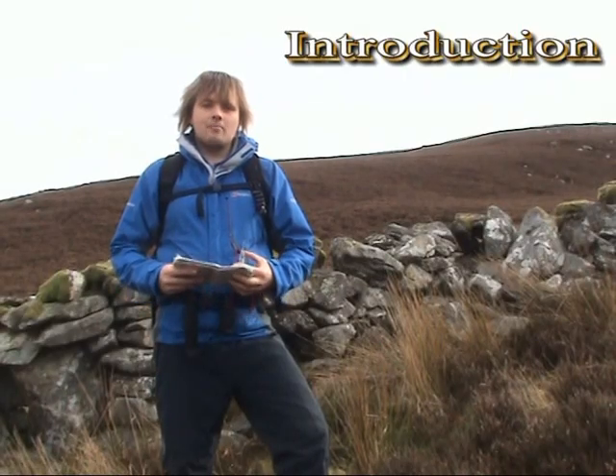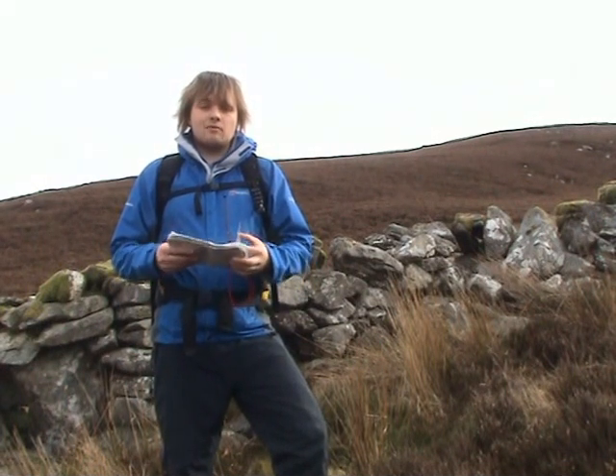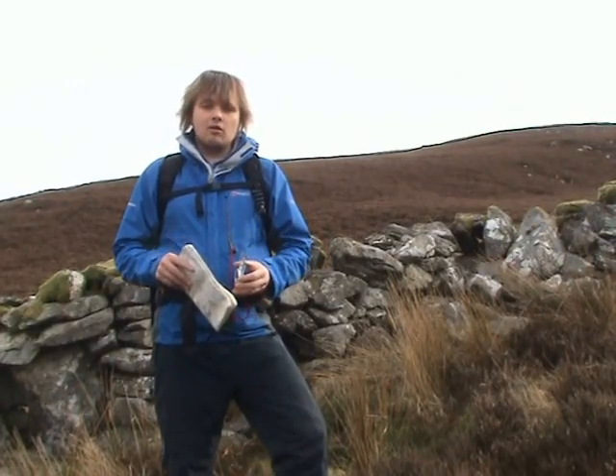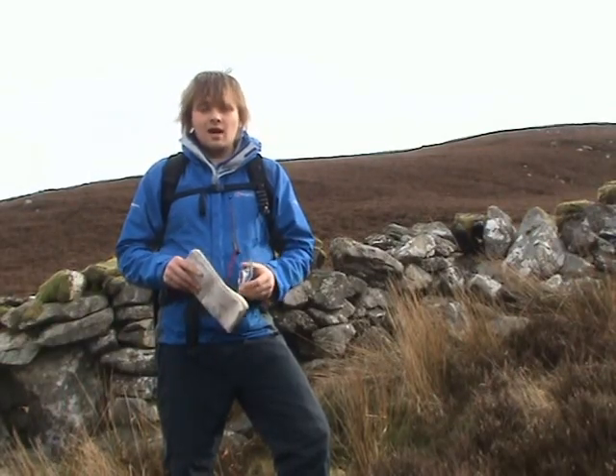Hi, my name is Justin and as part of my sports science and outdoor activities degree, I decided to create this podcast in order to demonstrate how to effectively take and then follow a bearing. This podcast will be really suitable for anybody who's thinking about pursuing any form of navigational-based outdoor activity, and also any instructors out there who may want to include some sort of demonstration in their teaching.